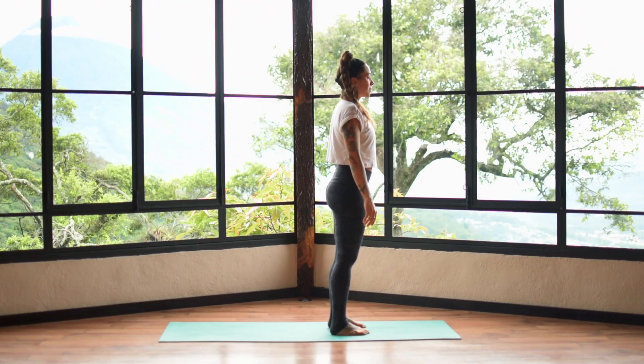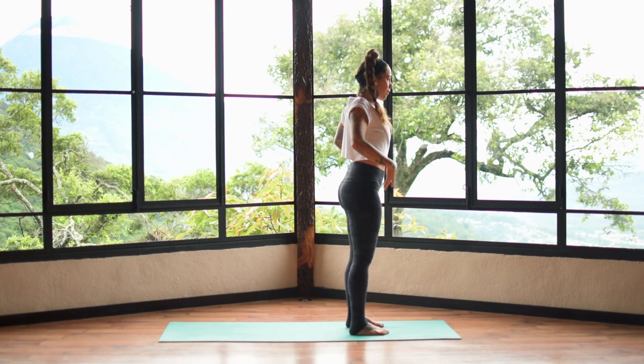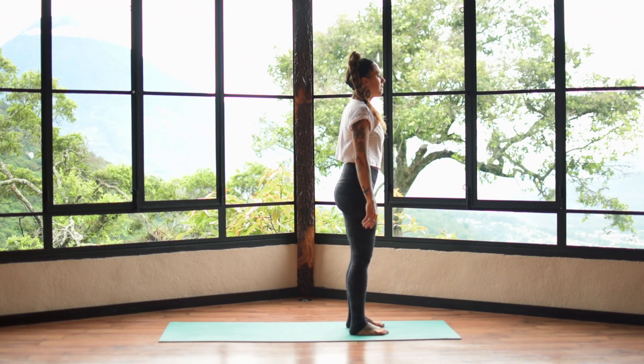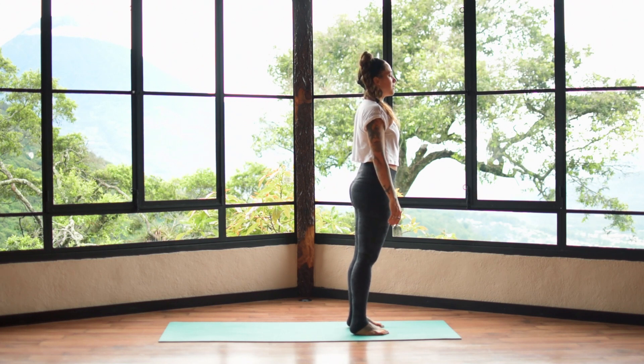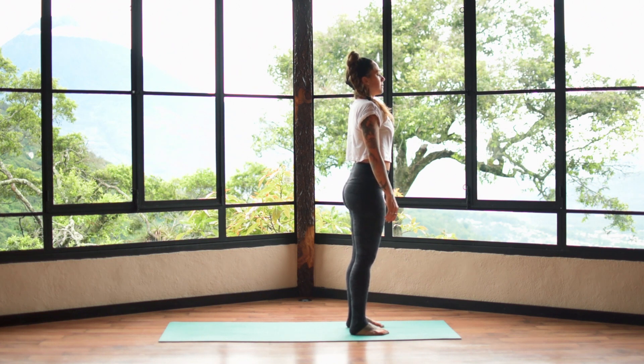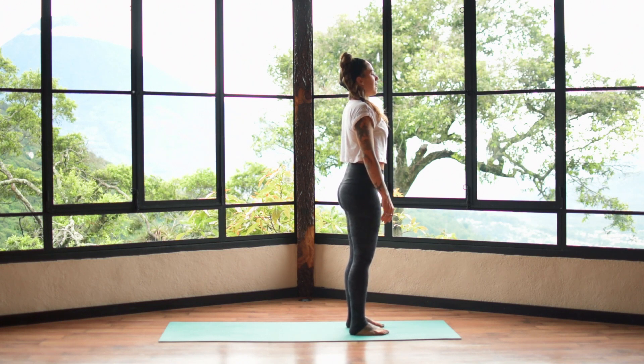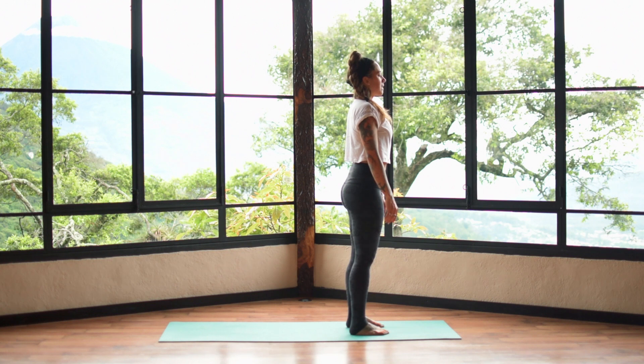We will start our practice standing today, so meet me at the top of your mat. Standing at the top of your mat, press the feet into the earth, unroll the shoulders, and take a nice smooth inhale through the nostrils. Exhale, sigh out of the mouth. Let's do that again — inhale, and exhale. Last one, inhale, and exhale.